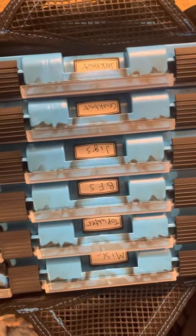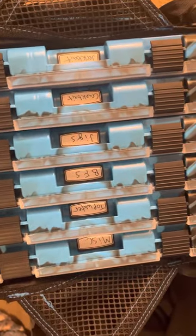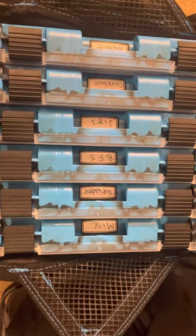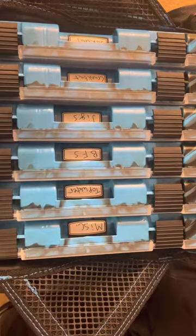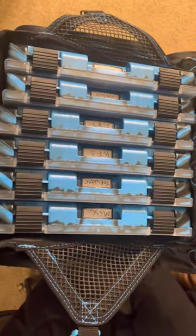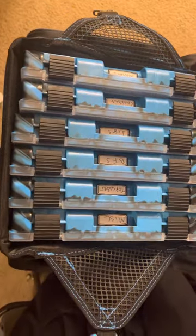Got it labeled — I might switch the labels up, but I think for now that worked. Jerkbaits, crankbaits, jigs and bladed jigs, BFS because that's my new favorite, topwater, and miscellaneous. I'll just have to reorganize it every time I go out.